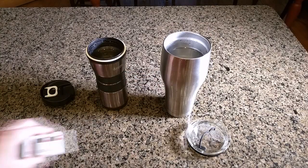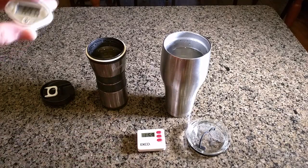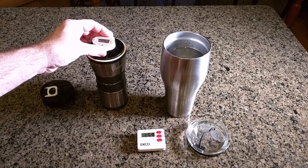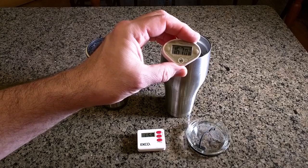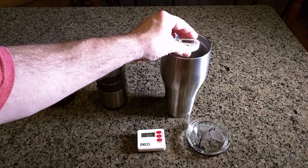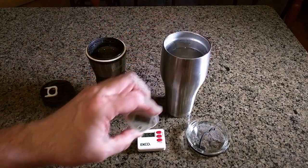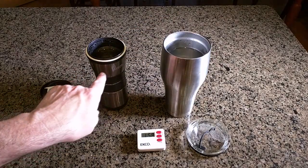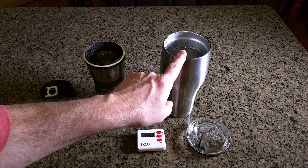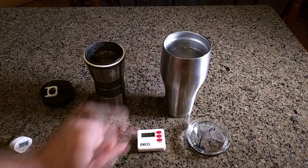So let's look at the temperatures — it's been almost two hours. The other unit is at 176 degrees. The A&P one is at 187 degrees. You can clearly see the other unit is 10 degrees cooler after about two hours. That shows the A&P barely changed in two hours, so you're going to get to work with a very hot or very cold drink in a full 30-ounce size.